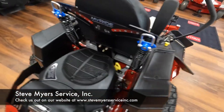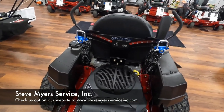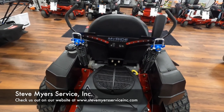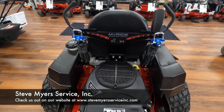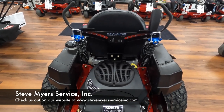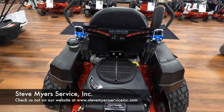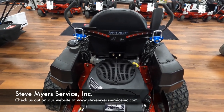As we go to the back, a big reason why you're probably looking at this model is for the MyRide suspension. The MyRide is a separate platform that is isolated from the mower. On this particular unit, we have two springs in the rear and one spring in the front. The spring in the front stays constant and the two in the back are adjustable. In order to adjust your MyRide, you want to adjust it based on a couple of things: yard conditions and operator weight and comfort.